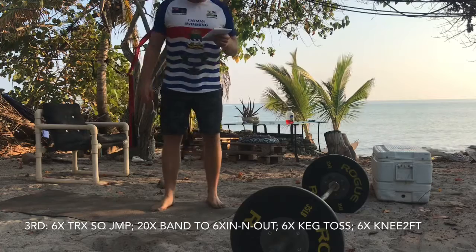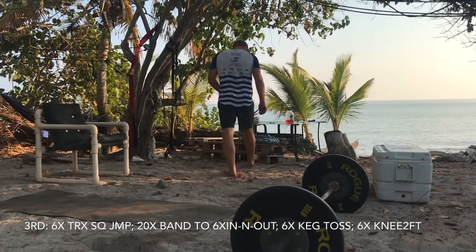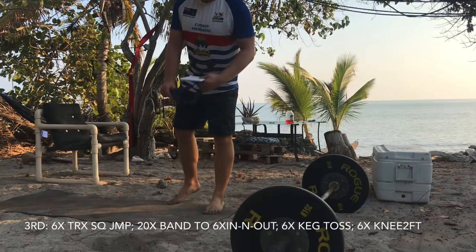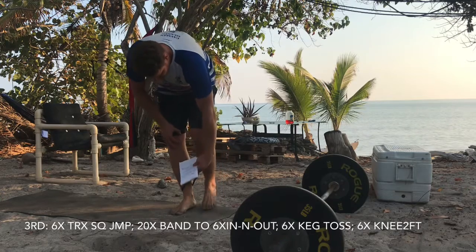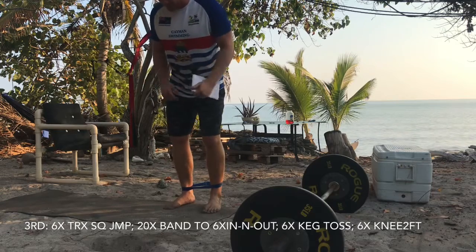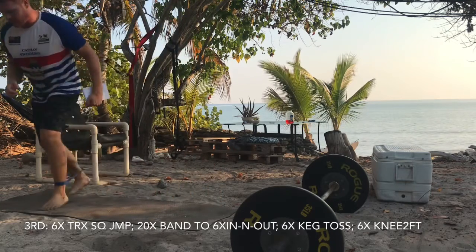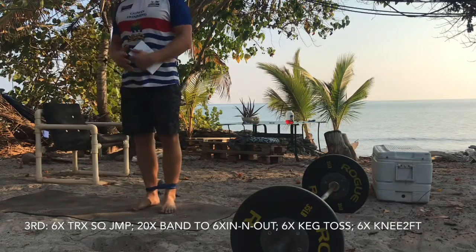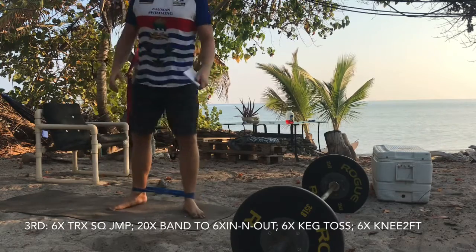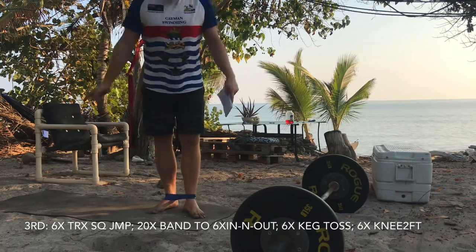After the TRX squat jumps, you're gonna go 20 fast steps — pretend there are 10 squares, so 20 steps — into six in-and-out squats. We're going with the loop band around our ankles, just like the ladder before. It's 20 steps, and then on the in-and-out jumps you squat low, jump up, land, squat low — on each of the in-and-out jumps. You'll go through that two times: 20 steps one way, six jumps, 20 steps the other way, six jumps.